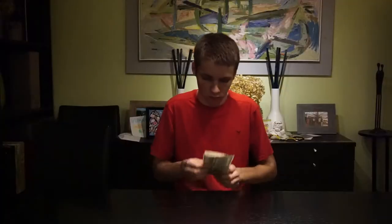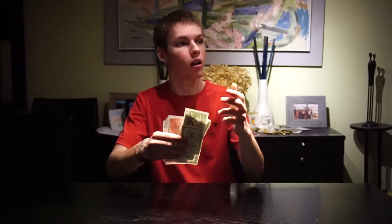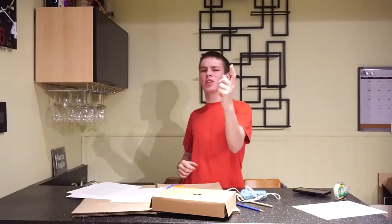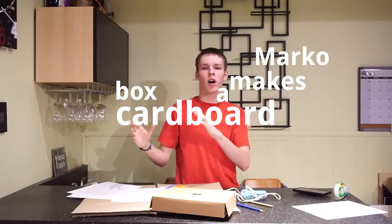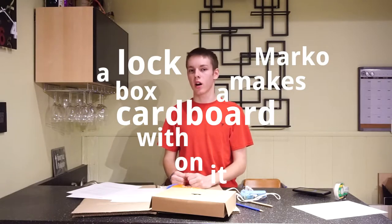Have you ever thought: where can I put all this money so that no one takes it and it is safe? A bank? Don't be ridiculous. What if I made a cardboard box with a lock on it and put the money in there? Well there, innovator, I've got some good news for you. Welcome to the first episode of Marco makes a cardboard box with a lock on it. Today we're going to make a cardboard box with a lock on it.